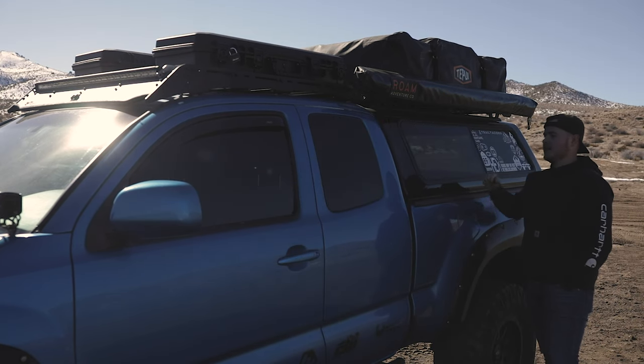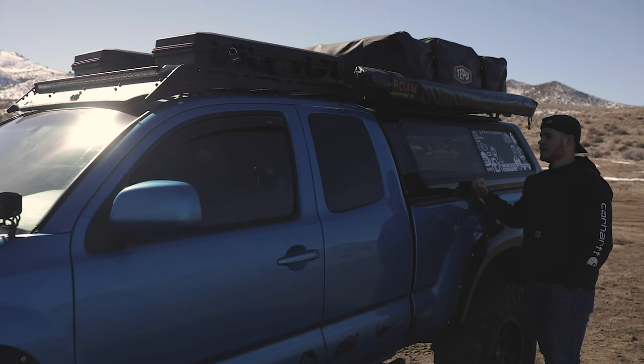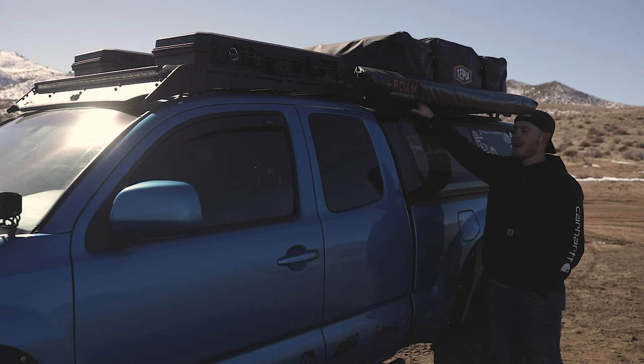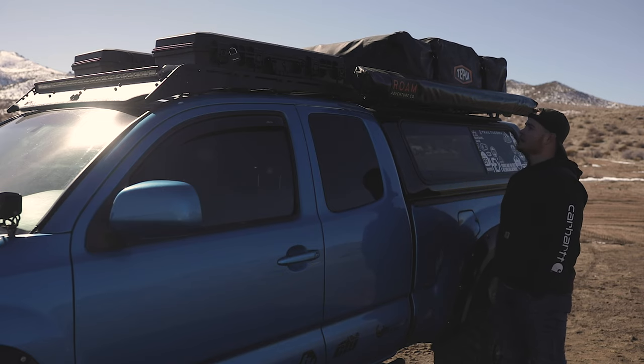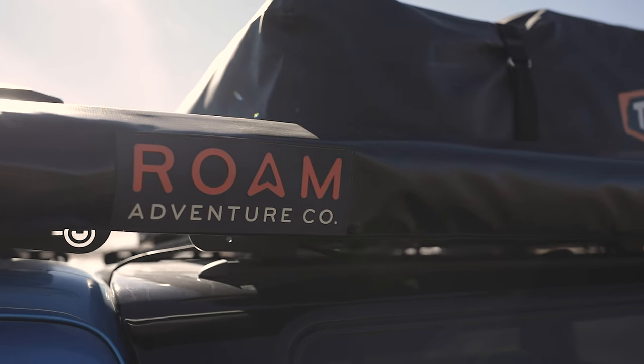In the back half of this truck we have an ARE camper shell. We went this route because we have a lab that likes to go on trips with us and we thought it would be safer for her to have all the room in the back. When we're camping we really like to keep everything away from dust and mud. Up top on the ARE camper shell we have another Prinzu cab rack that holds our Tapui Kuknam 3 tent, which we absolutely love, as well as a Rome Adventure Co awning that we use a lot in the summer.